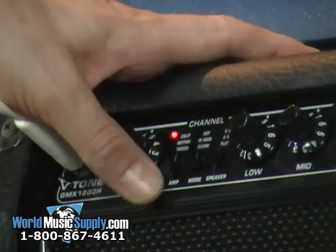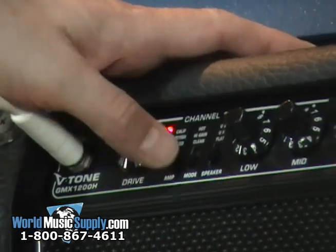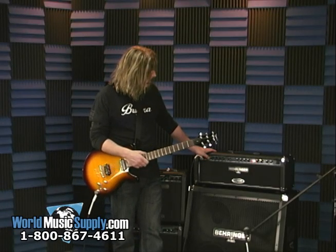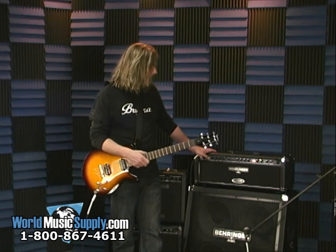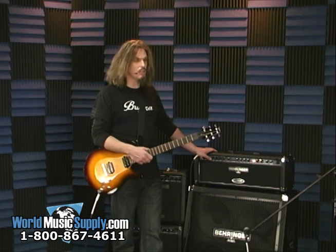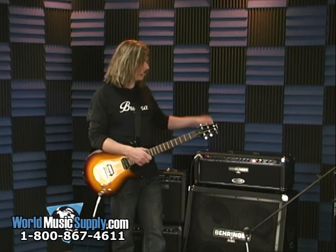What you have is amp style — it goes Tweed, British, and California for different styles of amp. And then mode — you've got clean, high gain, and hot for different styles of gain. And then there's speaker emulation: flat, which does nothing; then UK, which is a kind of vintage British tone; and US, which is wide open.